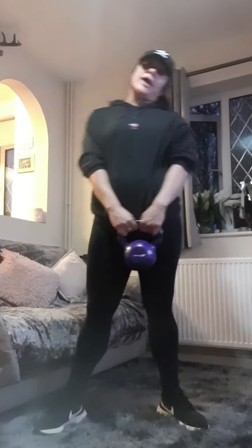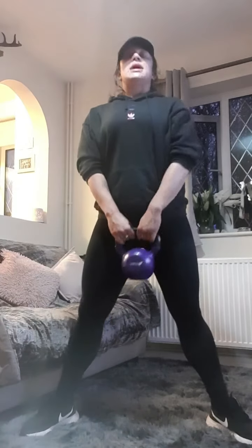We're going to squat again. Hold your weights, toes turned out. We're going to do ten slow reps, ten pulses. Let's go.